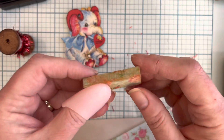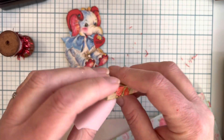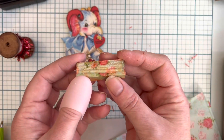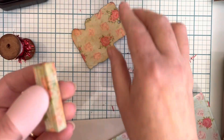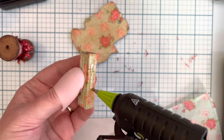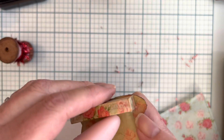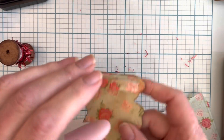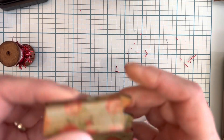I did mod podge the block and put some distress ink on it. I tried to wrap it like a little present so the edges would be covered. Now I want to take my glue and just glue that block on — I'm holding it up in the air and just pressing it down to make sure it's on there pretty good.